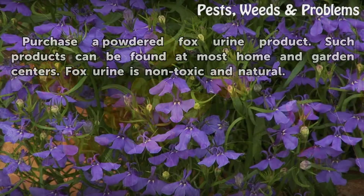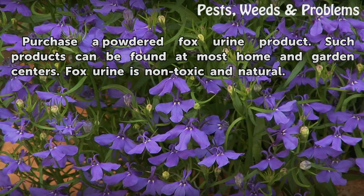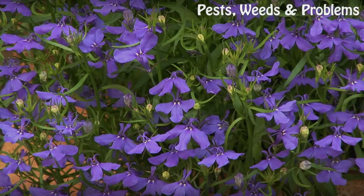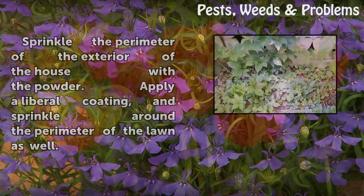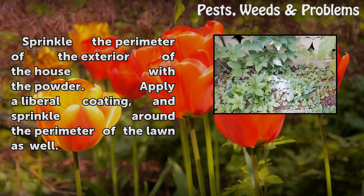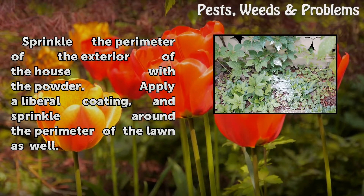Step 5: Purchase a powdered fox urine product. Such products can be found at most home and garden centers. Fox urine is non-toxic and natural. Sprinkle the perimeter of the exterior of the house with the powder, applying a liberal coating around the perimeter of the lawn as well.